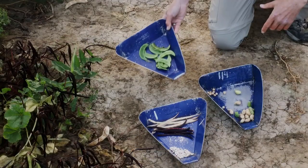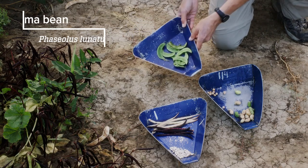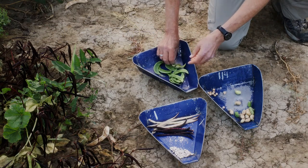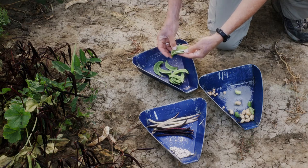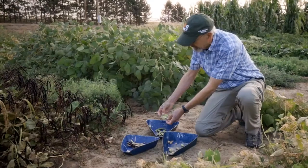And then this one is lima bean. Some people like them, some people don't. Lima beans — these are still green and they can be eaten at this green stage, but more commonly dried.